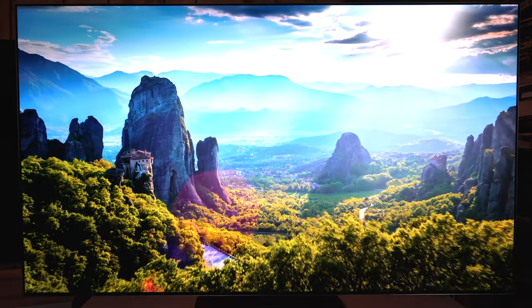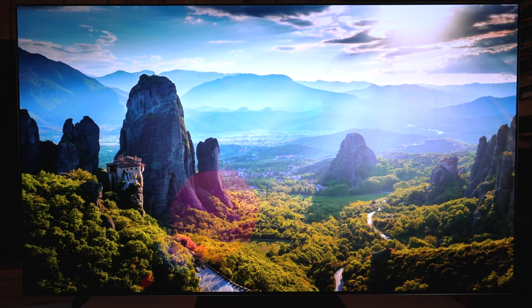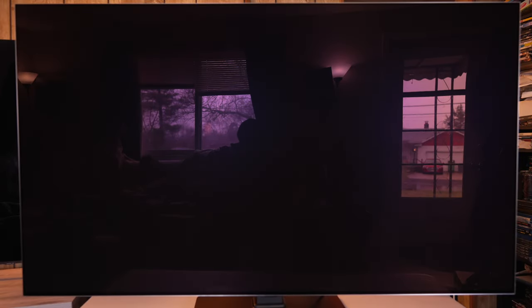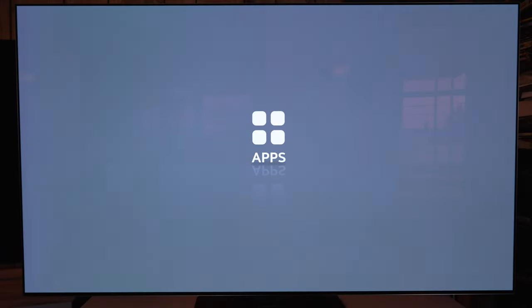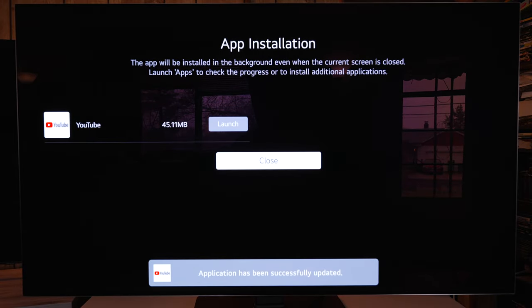The remote had an update while I was typing — if the remote isn't working and that's popping up, just give it a minute and it will finish. This is LG's new wallpaper splash screen for the first time you start up the TV. You pick the apps you want installed — I just did YouTube since I'll be using external devices.